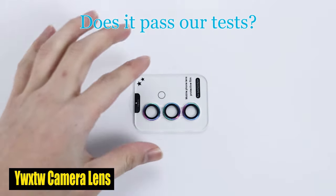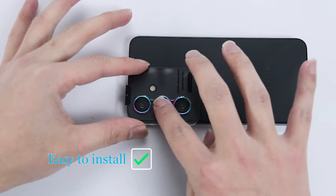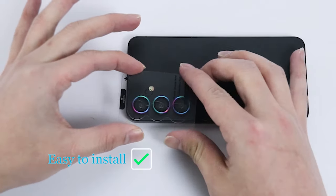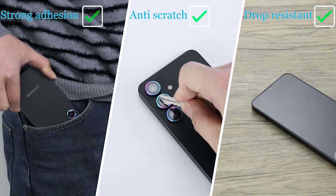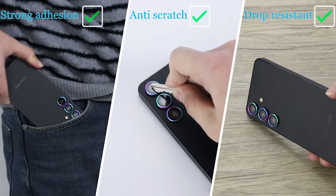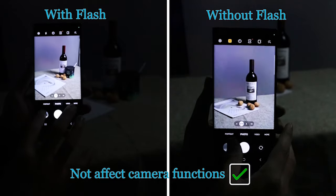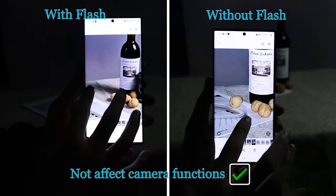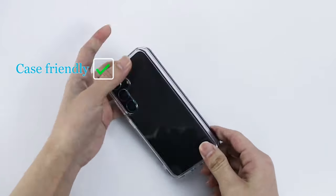Number 1: YWXTW Camera Lens Protector. This camera lens protector is made from top-notch 9H tempered glass, offering robust protection against day-to-day wear and tear. Whether it's accidental scratches or minor impacts, this lens protector has got you covered. The metal ring design delivers full coverage protection and also seals the camera lens to prevent water, oil stains, and dust from compromising your lens's performance.